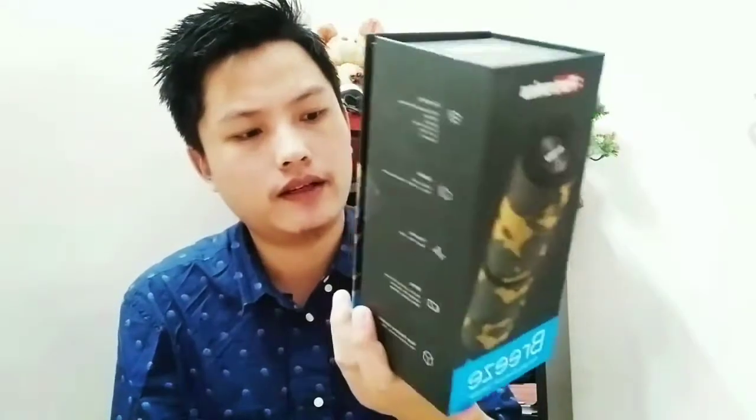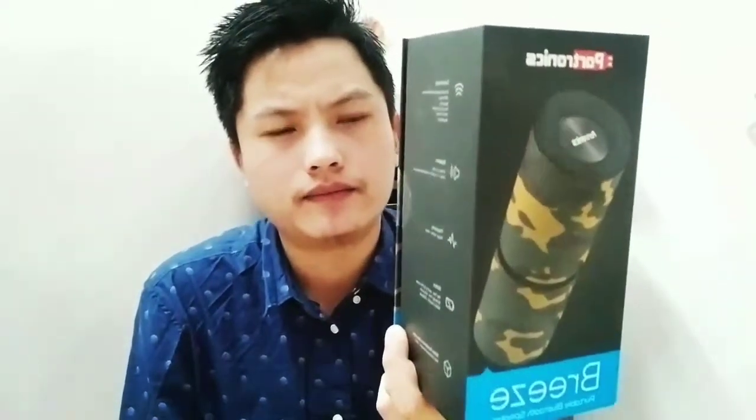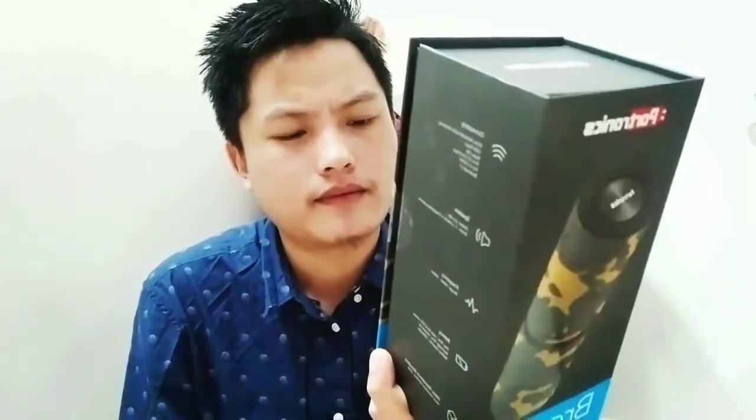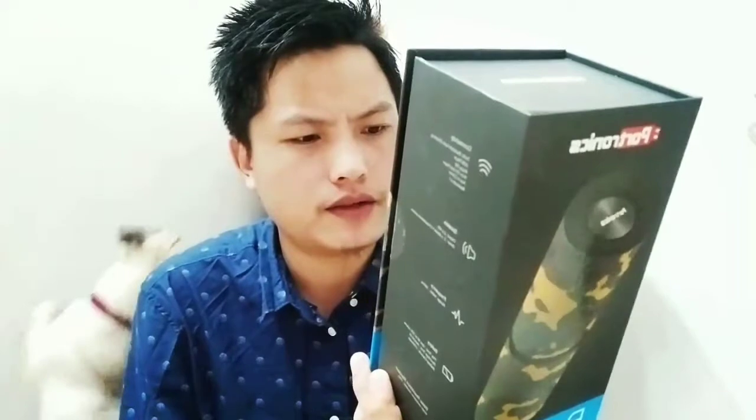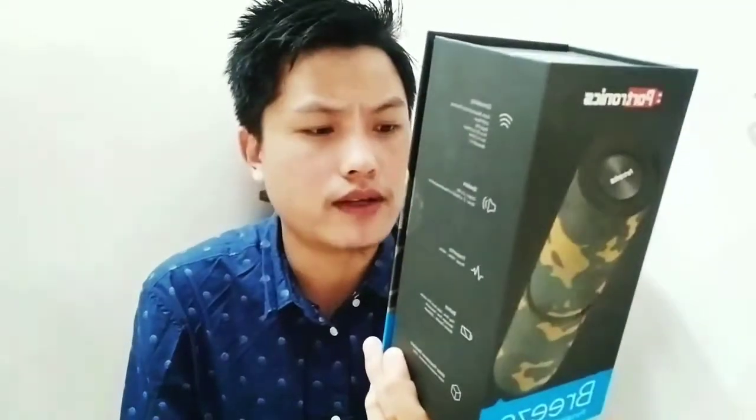I've tried it and the sound is pretty amazing. I think it is better than the JBL Core 2 which I bought for 3000, where this is 500 less. It is so much better — it has lots of bass.